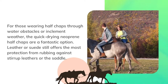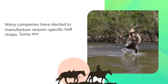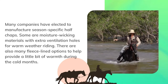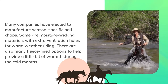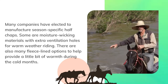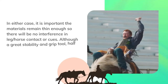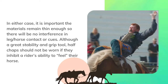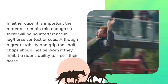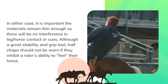Leather or suede still offers the most protection from rubbing against stirrup leathers or the saddle. Many companies have elected to manufacture season-specific half chaps — some are moisture-wicking materials with extra ventilation holes for warm weather riding, while there are also many fleece-lined options to help provide warmth during the cold months. It is important the materials remain thin enough so there will be no interference in leg-to-horse contact or cues. Half chaps should not be worn if they inhibit a rider's ability to feel their horse.